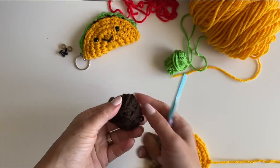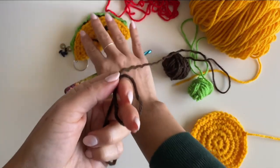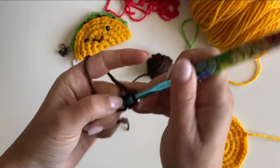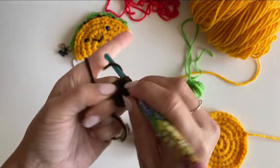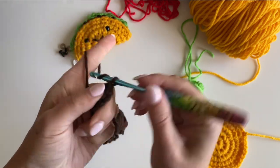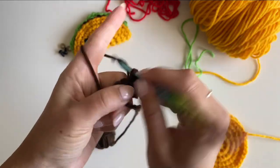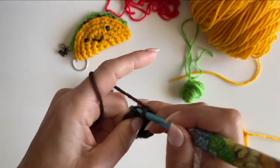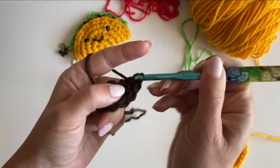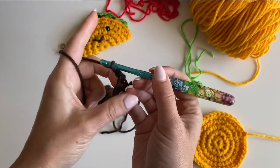Now let's do the fixings. Grab the brown yarn — we're going to make a half circle. Start with a magic ring, chain one, and make six single crochets in the ring. Pull tight but don't join. Then chain one, turn, and work in rows: make two single crochets in the first stitch, one single crochet in each of the next four, then two single crochets in the last stitch.